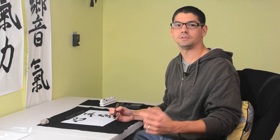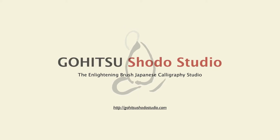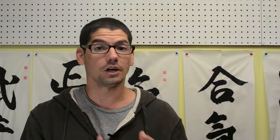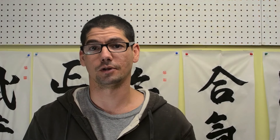I'm done practicing calligraphy and it's time to clean up. Properly cleaning your brush is the most important thing you can do to help protect it and make it last a long time. Remember, your brush is the connecting point between your mind and the paper, so it is important to take care of it. In this quick video of Japanese calligraphy techniques for beginners, I'm going to demonstrate how to properly clean your brush.